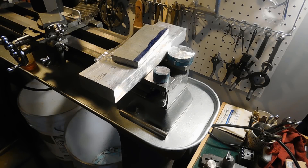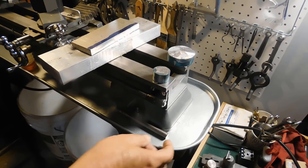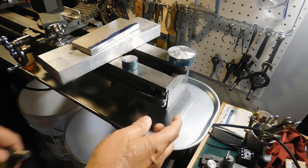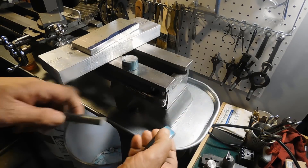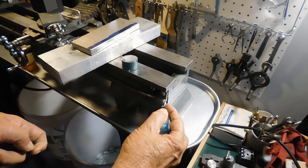I want to make a motor drive for the Z axis of my Atlas lathe. The first thing we're going to have to do is extend this lead screw out a little bit so I can put a pulley on it. So we'll put a hole in there.